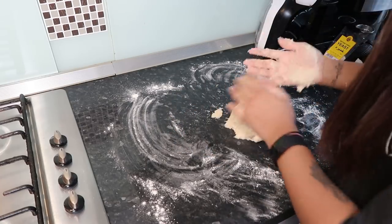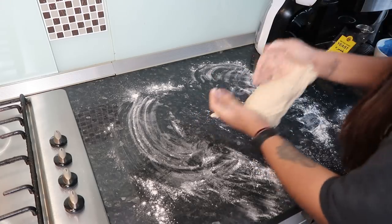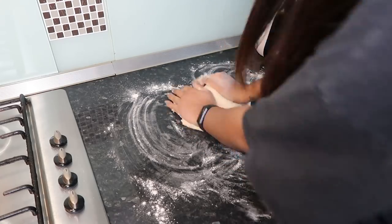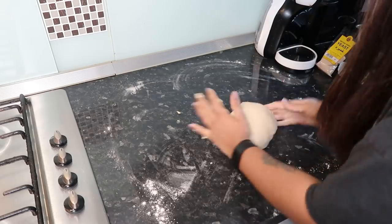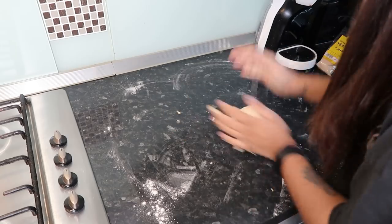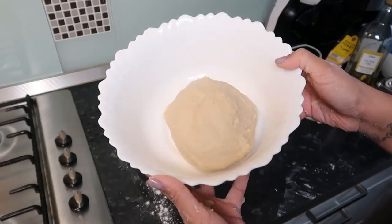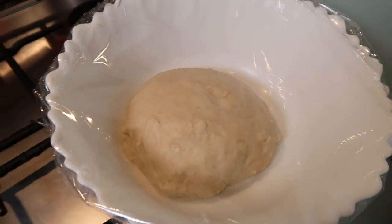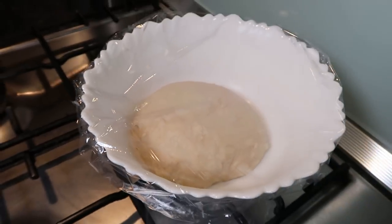This is why I don't like working with dough — it just gets all over the place. But it's satisfying once you get to the end point. It should become something like this — I got there in the end! I'm greasing up a bowl, putting the dough in, lightly covering it up, and putting it aside for 10 minutes. It becomes nice and big.